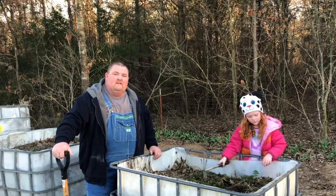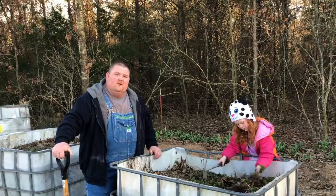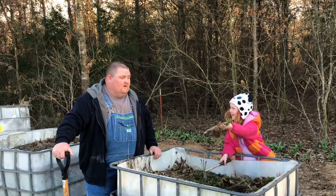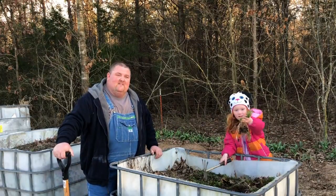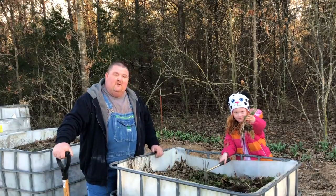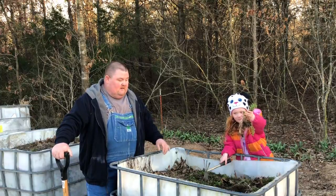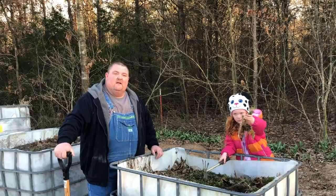My original idea was to do strawberries in these, but we didn't have any luck with them — I've tried strawberries twice now and could never get them to grow. You can see some leftover carrots there that we had in them. We're fixing to start getting these ready to amend with our compost and turn them over and work the soil up a little bit.